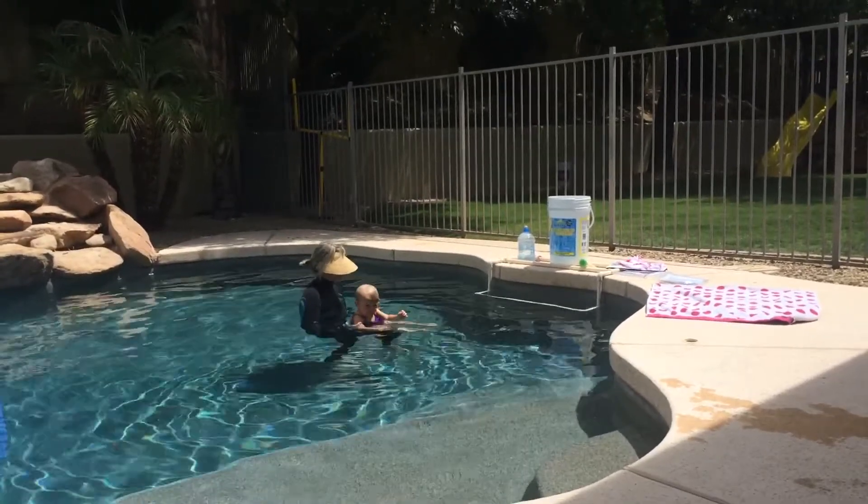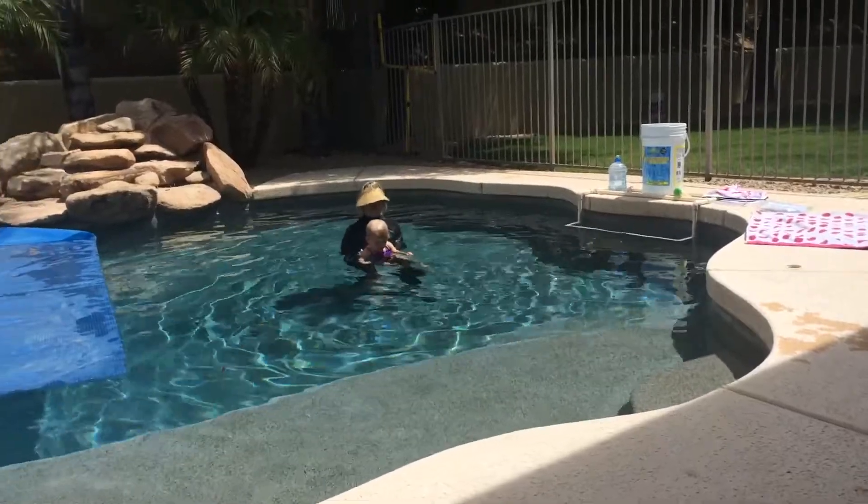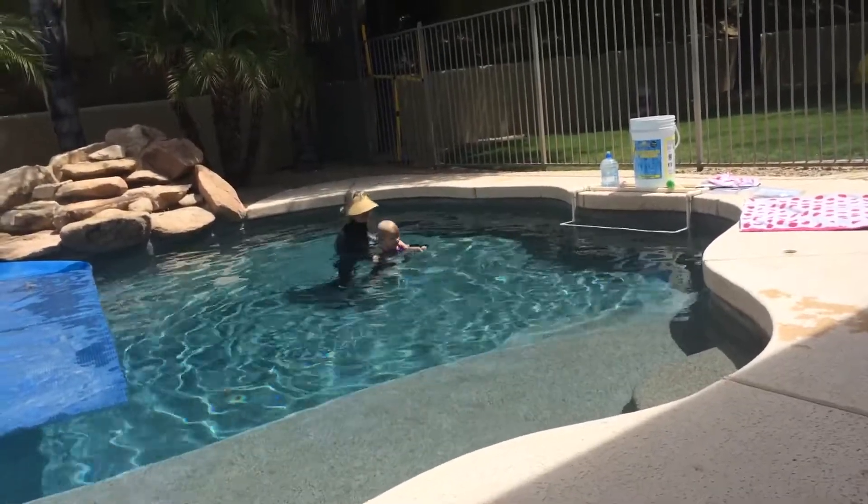So this still makes you a little nervous. You can tell it's like I need to hold her fingers. But I'm not going to let her hold my fingers because I need her to move her arms in the water.